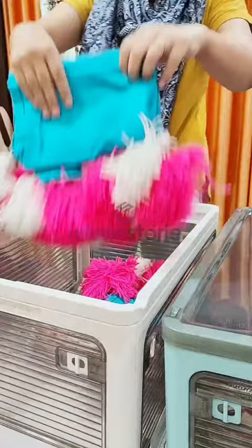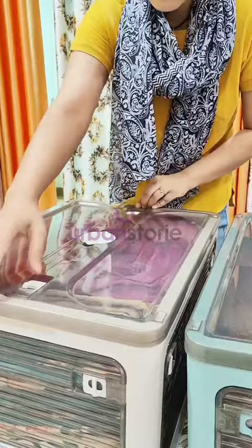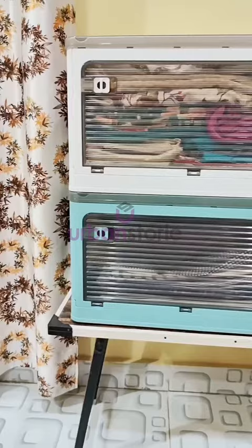You can place the same size box on top of the other as they can take that much weight. These boxes are very easy to hold and easy to move from one place to another.